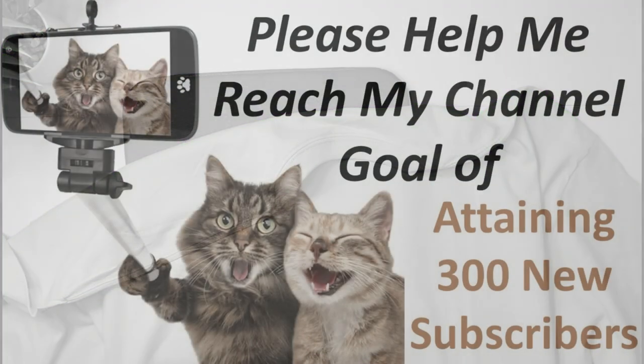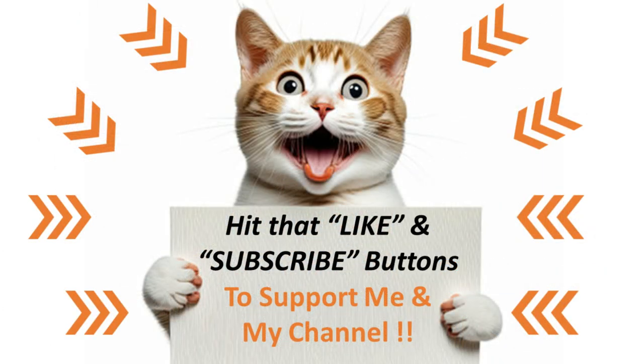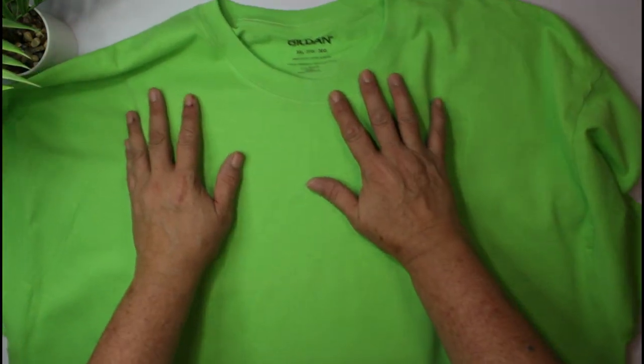Hey guys, I'm dropping into this video quickly to let you know about a new goal I've recently established for my channel. I'm looking to attain an additional 300 subscribers in the next few months. I know, it's a lofty goal, but I really think we can do it together. You can help by doing three small things: hit the like button on this video, click that subscribe button, and don't forget to click the notification bell so you're notified when I release new videos. If you're already subscribed, just hit the like button — it's even easier. Simple things that mean so much. Are you ready to be on this goal journey with me? Let's do it!